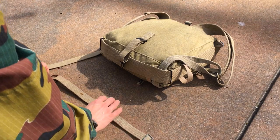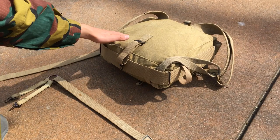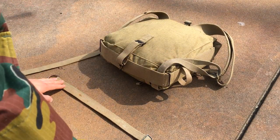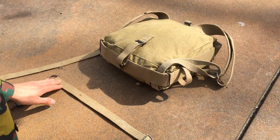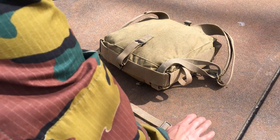And then you want it pointing to the right because I'm working on the left side of the pack. So whatever side you're working on, this strap is going to point to the opposite end. And then you want it, of course, with the buckle facing up. So go ahead and set it down like that.